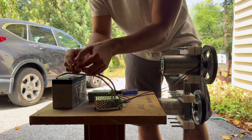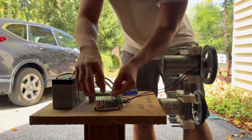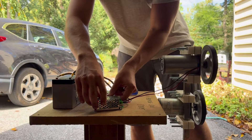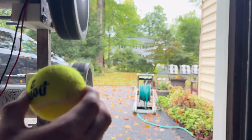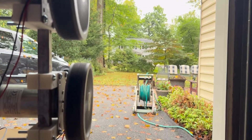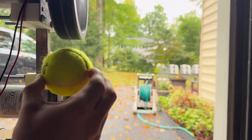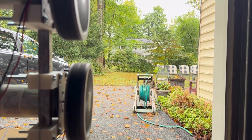To power everything, I'm using a 12 volt battery connected to two DC speed controllers. Each controller lets me adjust the speed of the motors individually, which will help me fine-tune the launch. Now that the launcher is assembled, next up is testing. I'll take it out to the field to see how far I can launch tennis balls with different wheels and setups.